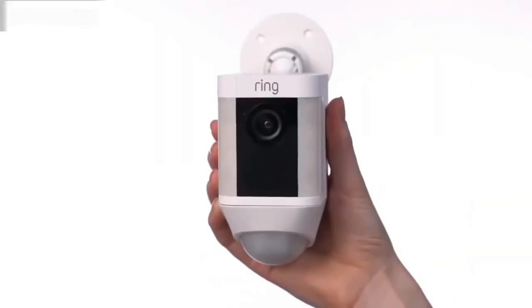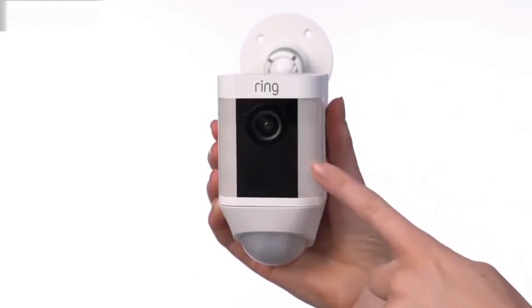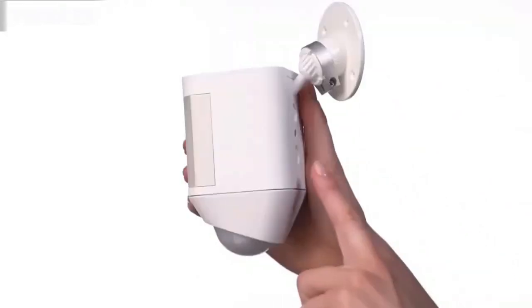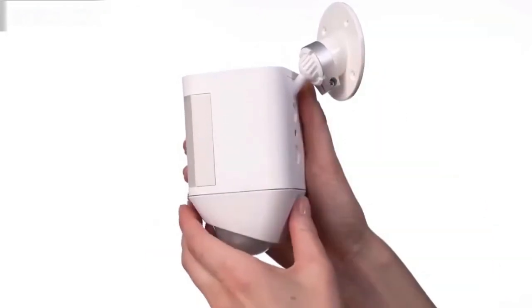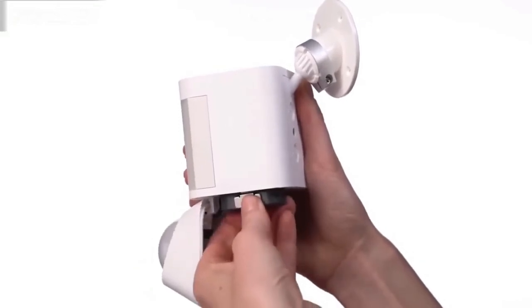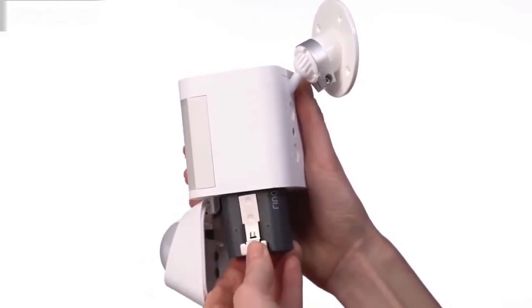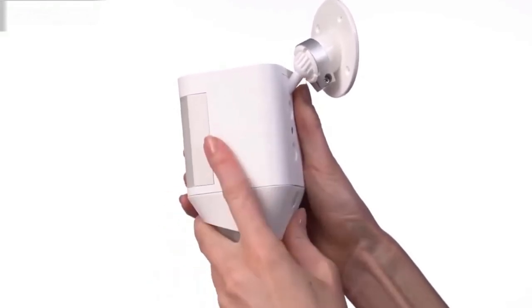Let's take a look at the various parts of your Spotlight Cam battery. Here's the camera, the speaker, the lights, the motion sensor, the mounting plate, and the mounting bracket. This is the removable battery. You only need one to power the device, but you can purchase another battery for extended battery life and so you don't experience any downtime while charging.